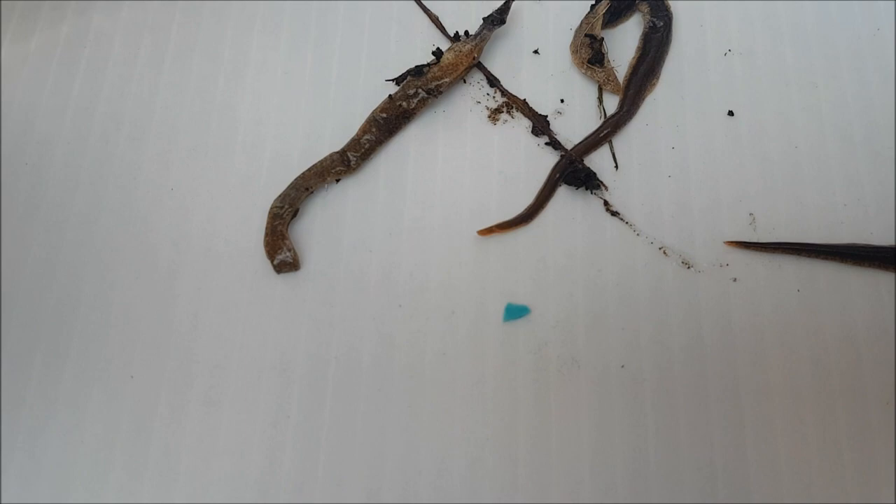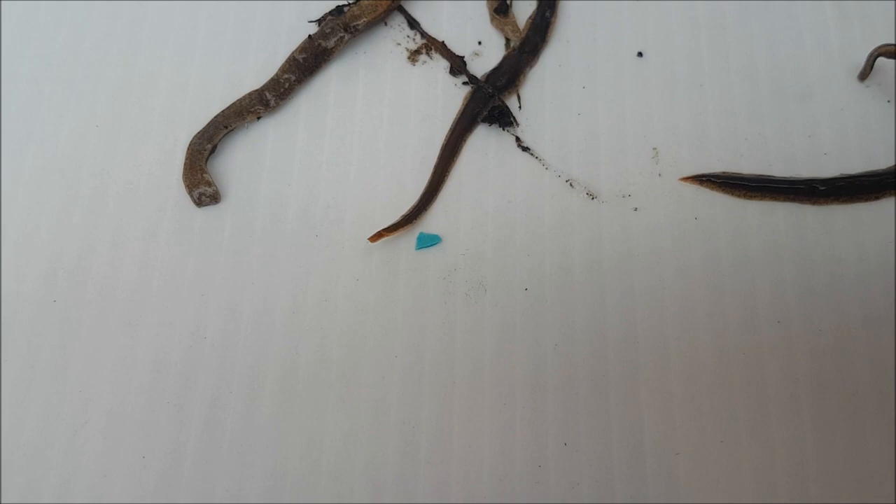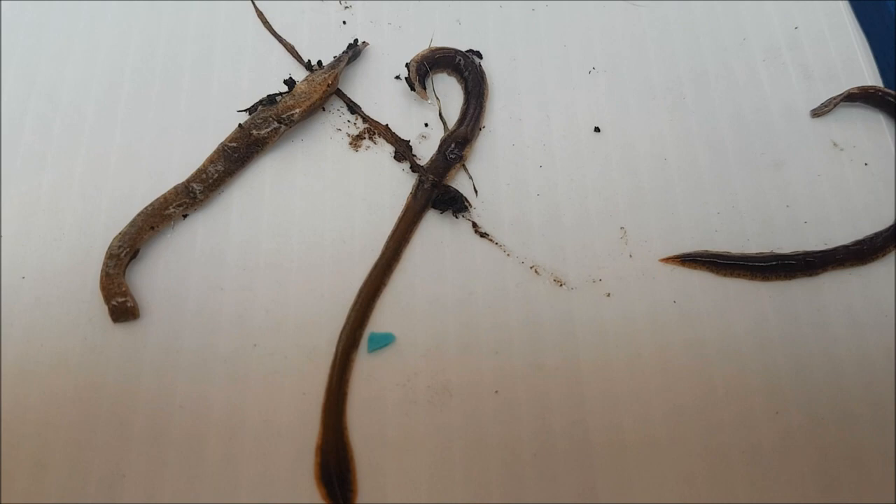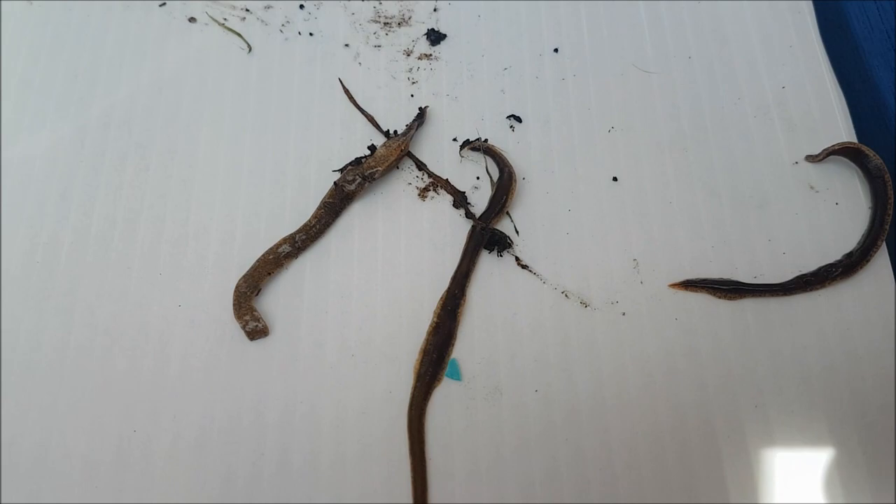It's a bit of a worry that we found these in our garden. They're not native to Northern Ireland — they're actually from New Zealand, which is even more of a worry. They were introduced into the UK and Ireland in 1963, and they're not nice at all.